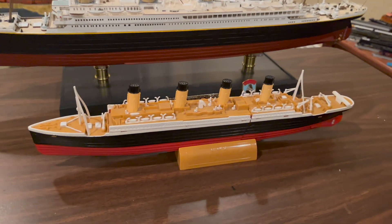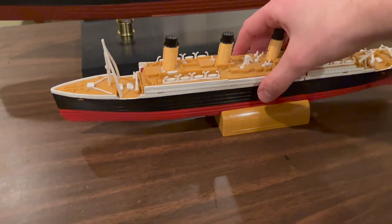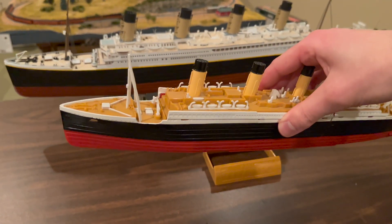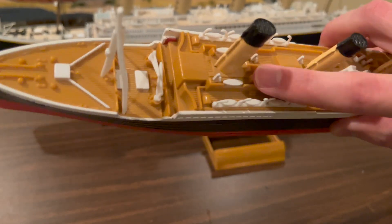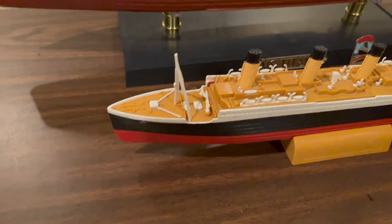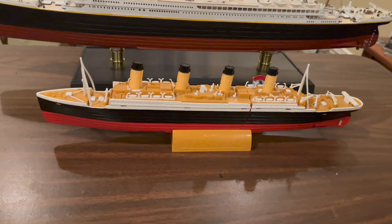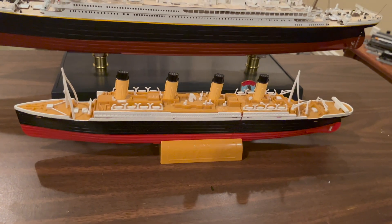I will say this model does not float particularly well — I think it's a bit top-heavy. There's a tendency when the model is in the water for it to list to one side pretty badly, and then water starts to flood the well decks, causing the ship to sink anyway. But if you're able to find some kind of system to weight the hull a little bit better, this model might float all the better for that.